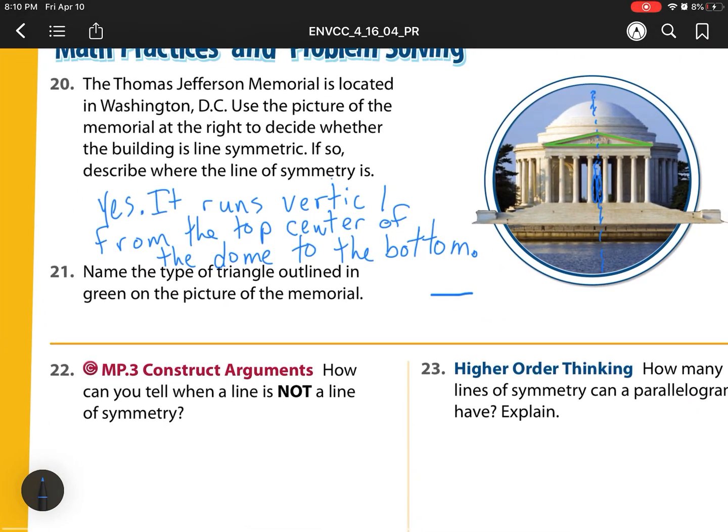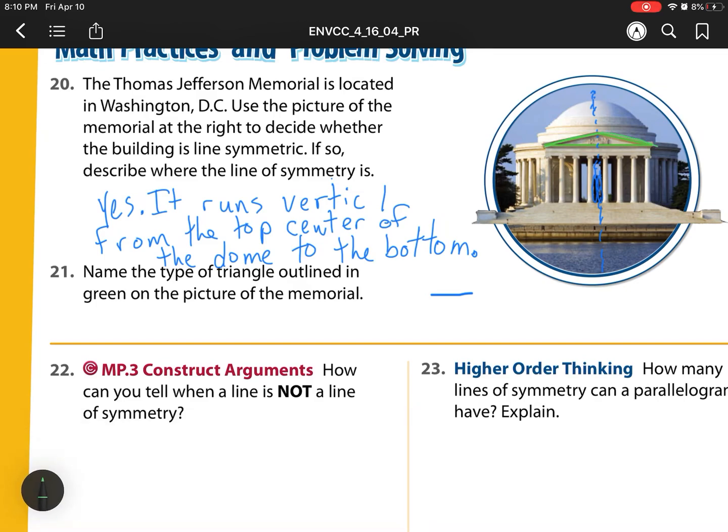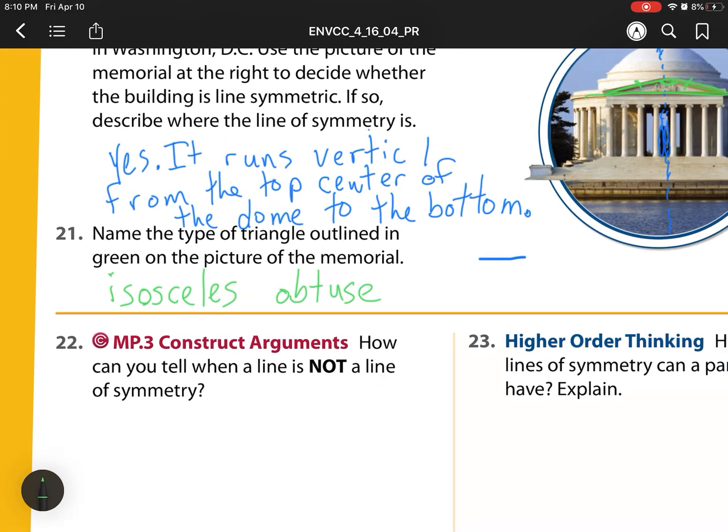Now it says name the type of triangle outlined in green in the picture of the memorial. We're looking at this green triangle. What kind of triangle is that? If we have two sides that are the same — because this side is the same as this side — that is an isosceles. We also need to say the kind of angle it has. This angle right here is bigger than 90 degrees, so that means it's obtuse. So it's an isosceles obtuse triangle.